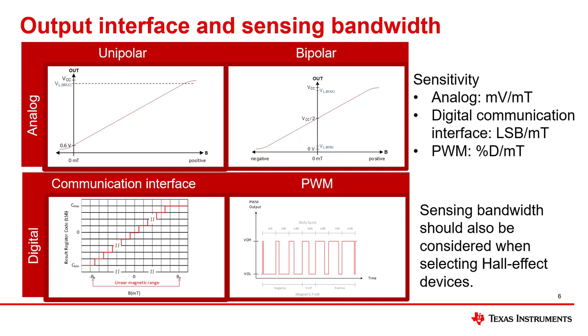Bipolar hall position sensors detect both positive and negative fields, as shown in the picture on the top right. On the other hand, unipolar sensors detect either only positive or only negative fields. Head-on displacement configurations have a magnetic flux density that is either entirely positive or entirely negative, depending on whether the south or north pole of the magnet is closest to the sensor. As a result, a unipolar hall position sensor can be used for head-on displacement configurations. Since unipolar sensors only sense one polarity, they may have more sensing resolution compared to the corresponding bipolar device. However, since bipolar devices work with both poles of a magnet, they allow the magnet to be placed without determining whether a pole is the south or north pole.